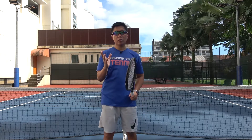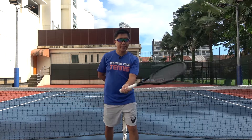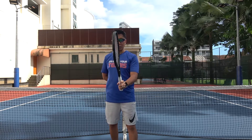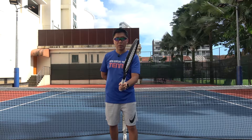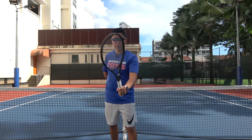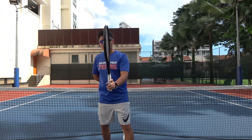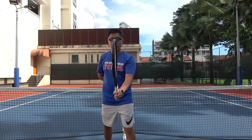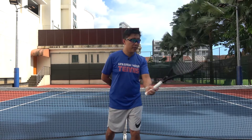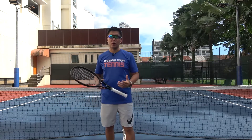Your non-dominant hand has to be behind, so you are basically volleying with one hand. By doing so, it prevents you from changing grip. If you are holding it with the eastern forehand grip, you can't switch to continental for the backhand volley. So by using one hand to volley, you are forced to use the continental grip throughout, be it your forehand or your backhand volley. Let me demonstrate how it works.